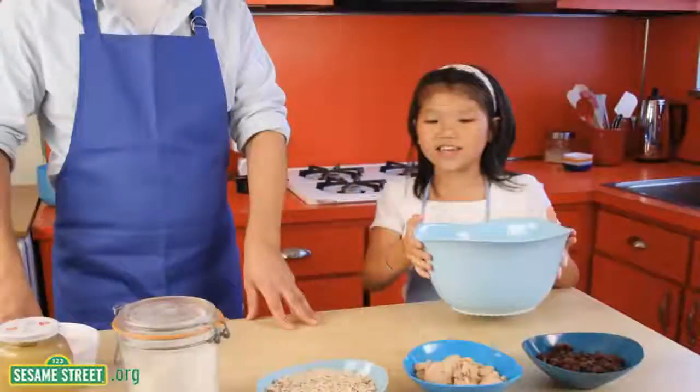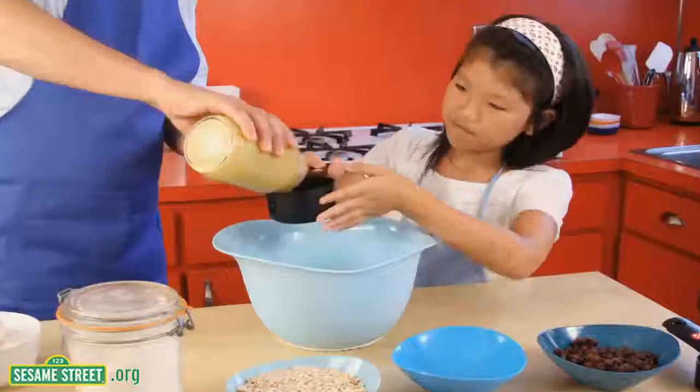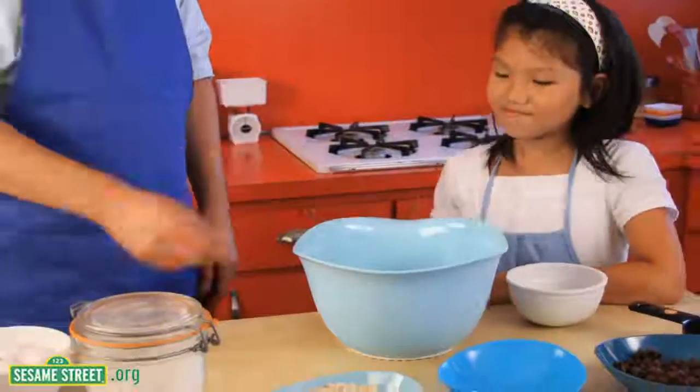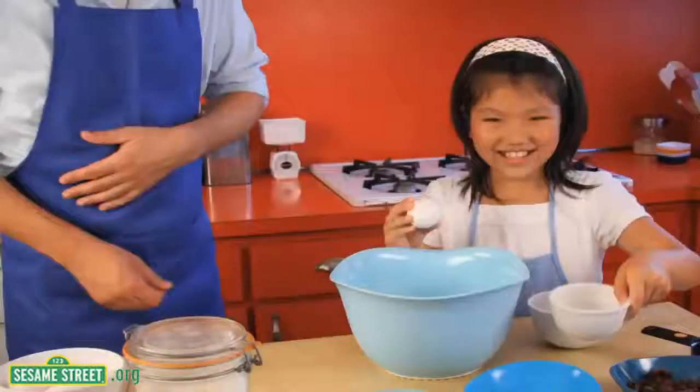First, you take a large bowl, then you add one cup of brown sugar, three-fourths cup of unsweetened applesauce, and one egg white. Some grown-ups are more helpful than others.